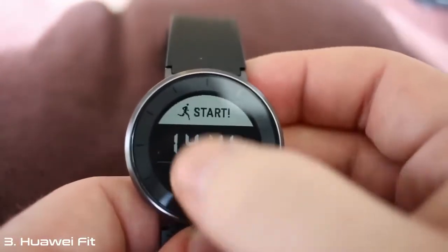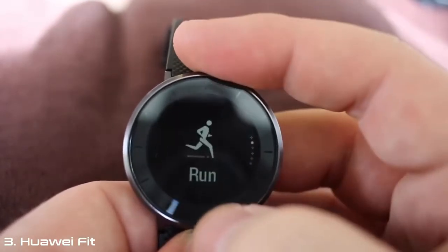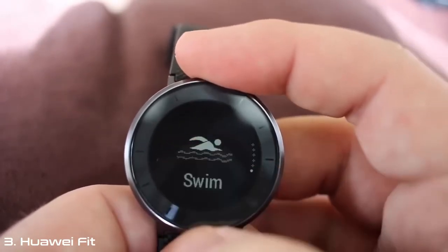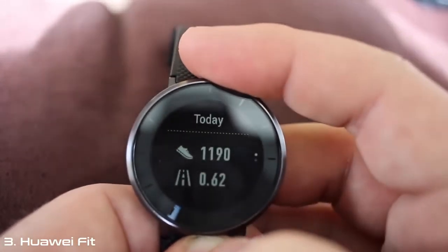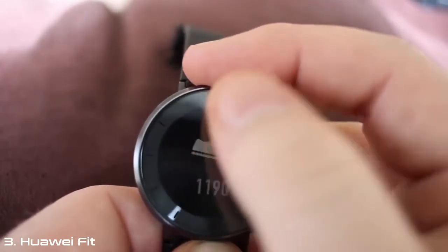Huawei has included an array of sensors to improve the overall experience, including a heart rate monitor, accelerometer, gyroscope, ambient light sensor, and a capacitive sensor. As for the actual fitness tracking, there are four different options that help you keep track of your various workouts. The Workout option allows you to select which type of workout you are performing, whether it's going for a run, a walk, or even a few laps in the pool. The step counter section displays steps taken throughout the day, distance traveled, calories burned, and how long you slept.